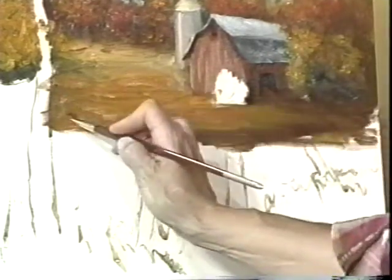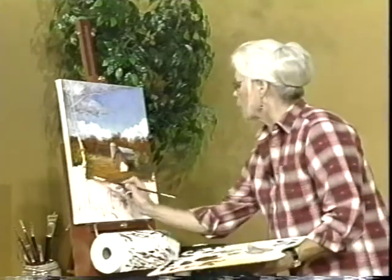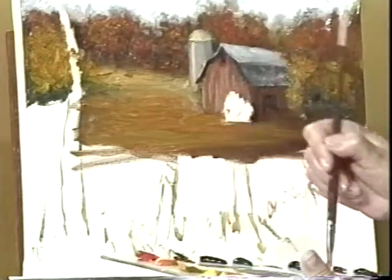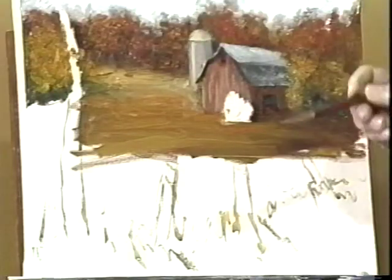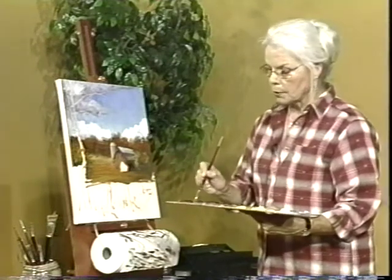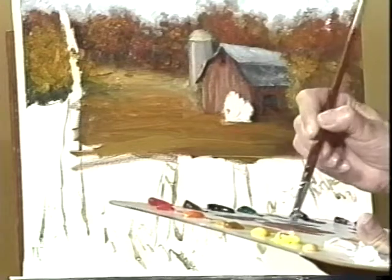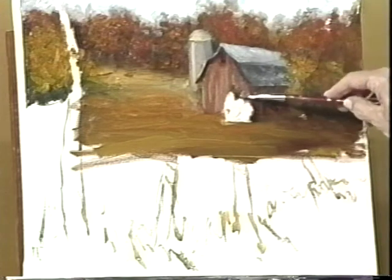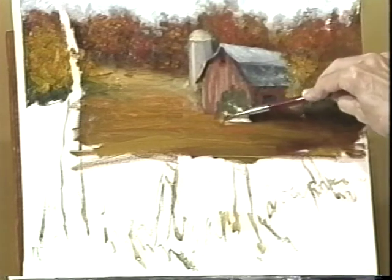For the sky I used a downward brush stroke, and for the trees in the background also a downward brush stroke. But now for the land — for this field — I want to use a horizontal brush stroke, because that way it will look like it's coming towards us. I've got to do this little bush, and I think we need a little bit of a different color — let's go with a blue-green for that bush just to make it stand out a little bit.